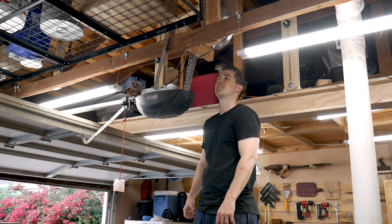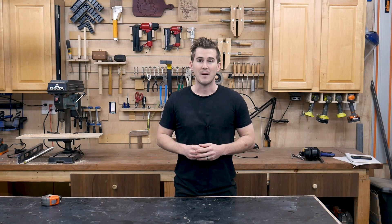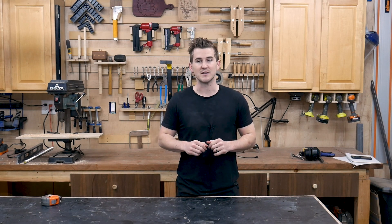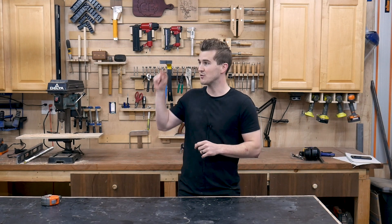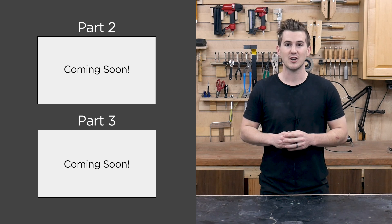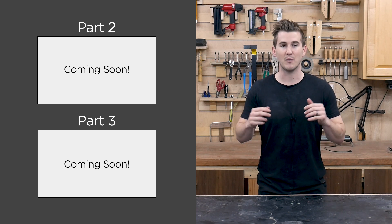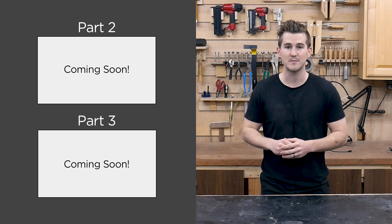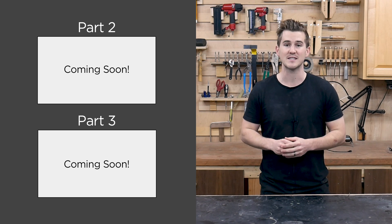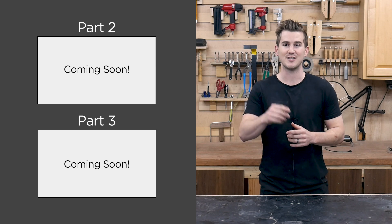That is going to wrap it up for this particular episode in the series. If you're watching in the future, I'm going to leave a link to parts two and three of the build series. If you aren't already subscribed, I would love it if you would hit that button so you can stick along for the rest of this build series as well as check out all the future projects that use this new system. Thanks again for watching and I'll see you guys next time.